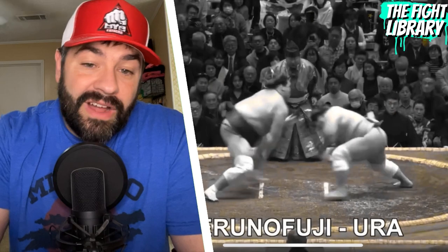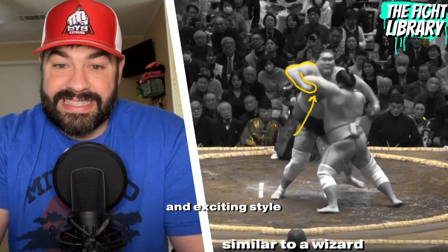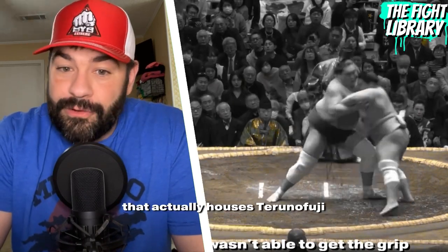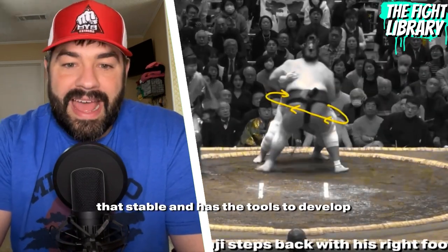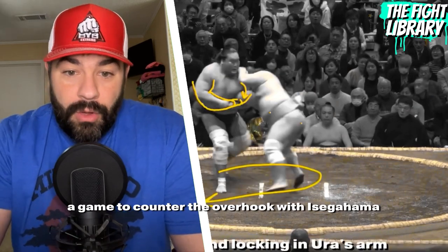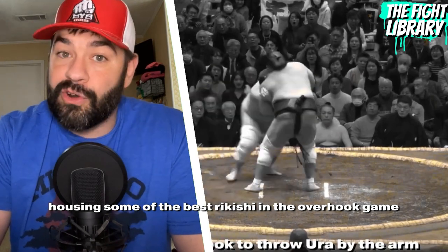Mitura Fuji consistently uses these techniques to stop the overhook and the wizard. Being a smaller man in the sport of 400-pound behemoths, he's had to develop a unique and exciting style. He is a member of the Isegahama stable that actually houses Terunofuji, the best in the game at these arm locks and drags. It is only fitting that he is part of that stable and has the tools to develop a game to counter the overhook, with Isegahama housing some of the best Rikishi in the overhook game.